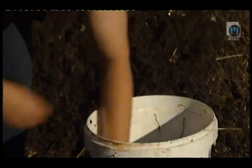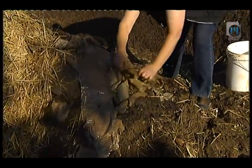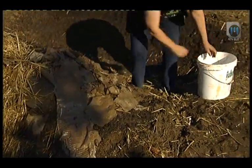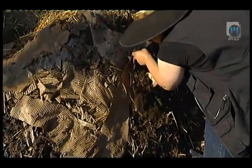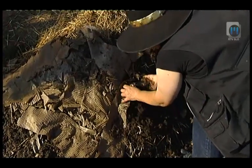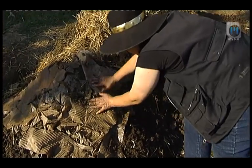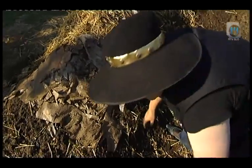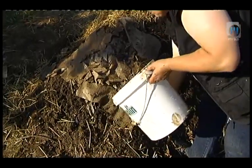Nekateri permakulturniki na gredico položijo karton, da razplevelijo gredico. Če imamo različne materiale, ki niso čisto predelani, se kdaj zgodi, da čez slamo pride kakšna plevel. Tega pa ne želimo, zato se da v jesenskem času karton na gredico in ta karton nekje do aprila, maja počasi razpade. Seveda ne sme biti potiskan, brez barve, drugače pa je celuloza in ni problema. Spomladi samo naredimo luknjico, tja kamor želimo posaditi sadiko, in gredica deluje.